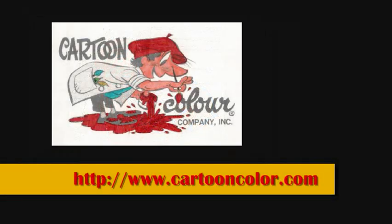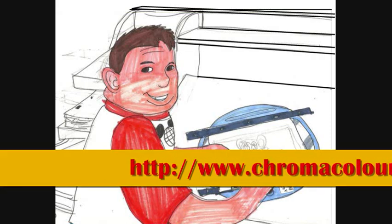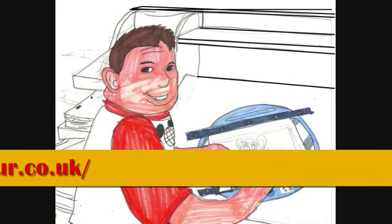To start shopping for treasured animation equipment, go online to CartoonColor.com. Or if you're not in America or Canada but in international countries like England and Australia, try Chromacolor.co.uk for more options about treasured animation supplies internationally.